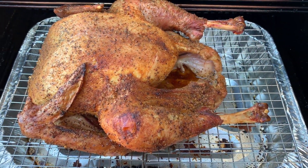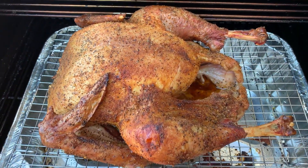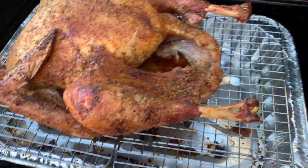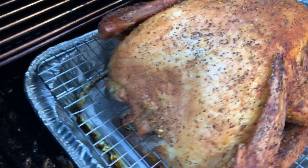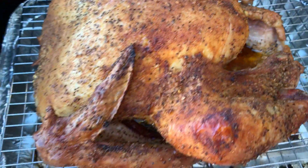Okay guys, we're at two hours. Remember to turn it this way, then turn it back the other way to let it cook evenly. I've been spraying it with butter every 45 minutes. As you can see, I'm getting that golden brown color that I really want.